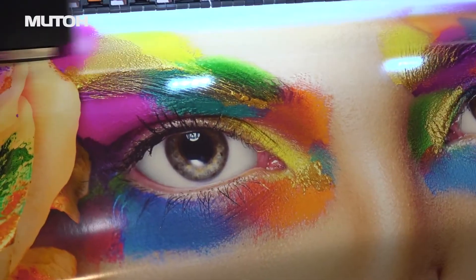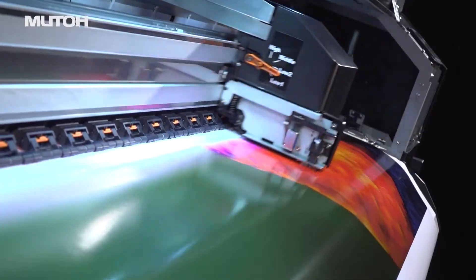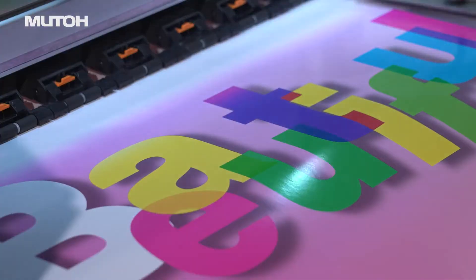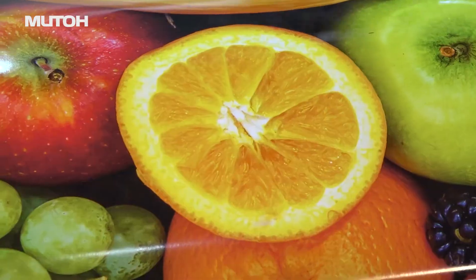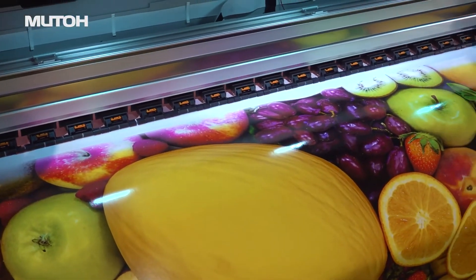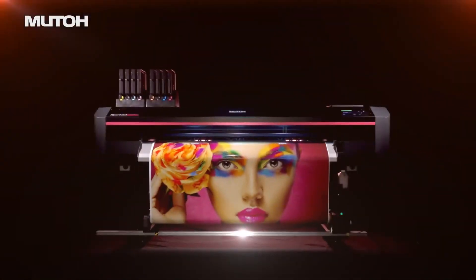Two new print heads. Print effect for smoother print images. RIP software maximizes the performance of MUTO printers. A high-performance model that achieves high image quality and high productivity.